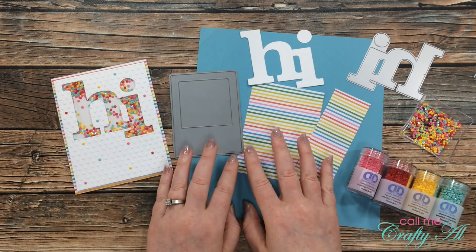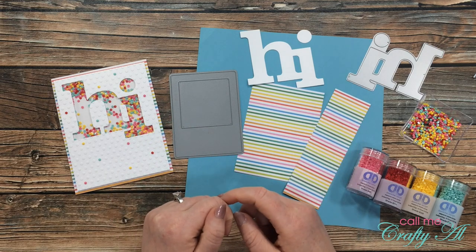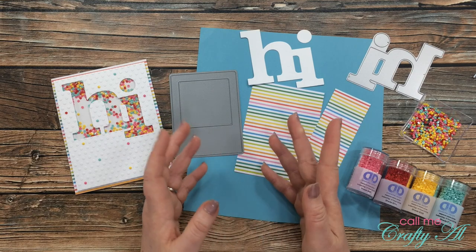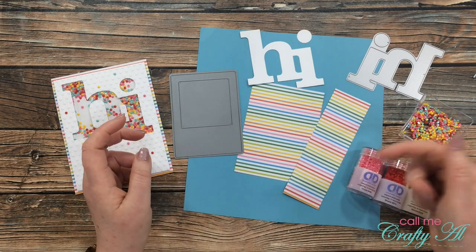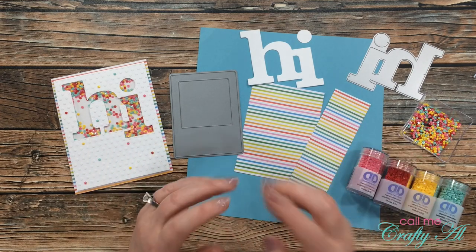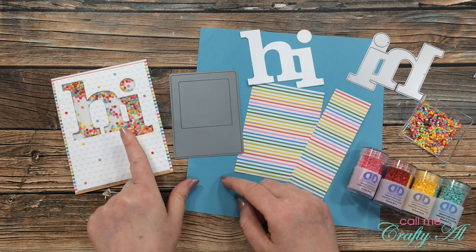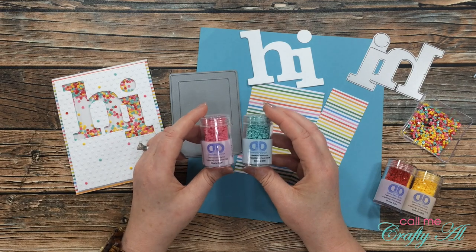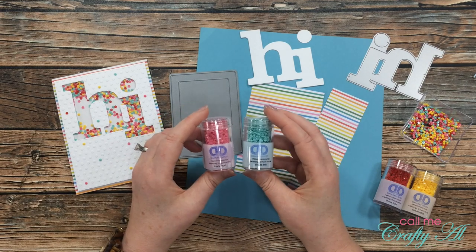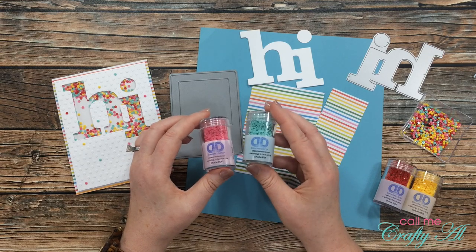Before I get started on the process, I'll share the products I plan to use. If I add anything during the voiceover I'll make sure to let you know. If you've already seen the original video, you know that my shaker mix was made using Diamond Dots Freestyle, which I picked up at Joann. I have to say I am headed back there to get some more colors.